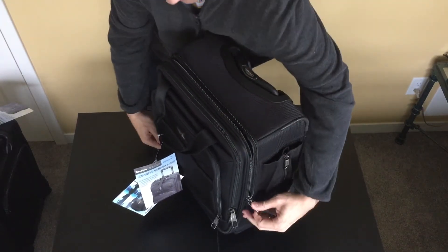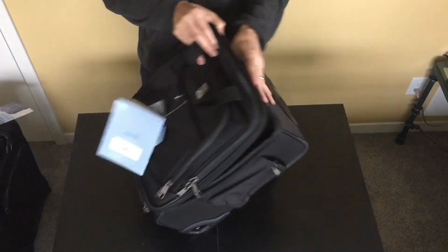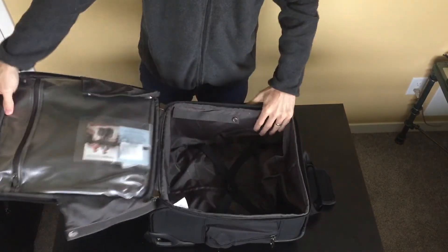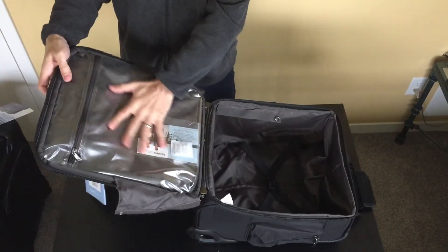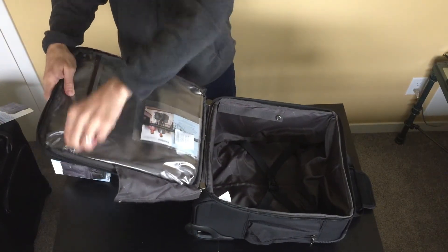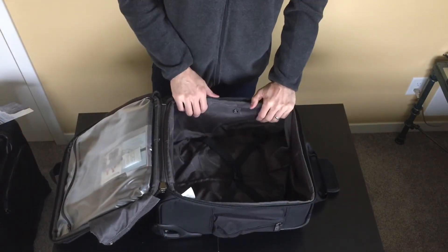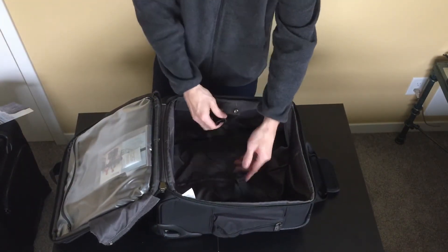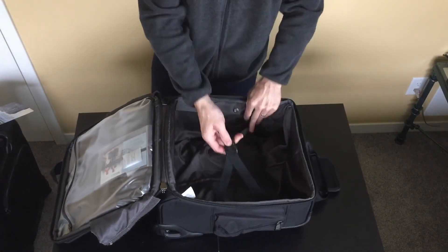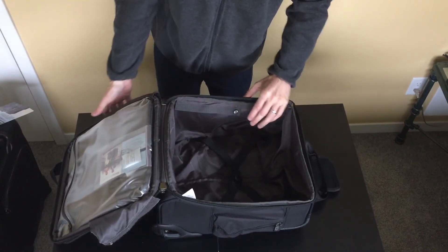The main compartment opens up all the way if you've got the Velcro straps and the buttons undone on the side. In the top, we have a wet pocket for toiletries or wet items that you want to keep separate from the main compartment. There are no other pockets on the interior. There is an elastic clothing tie-down with one buckle, and there's a zipper that runs up the middle so you can get behind the liner and access the screws.